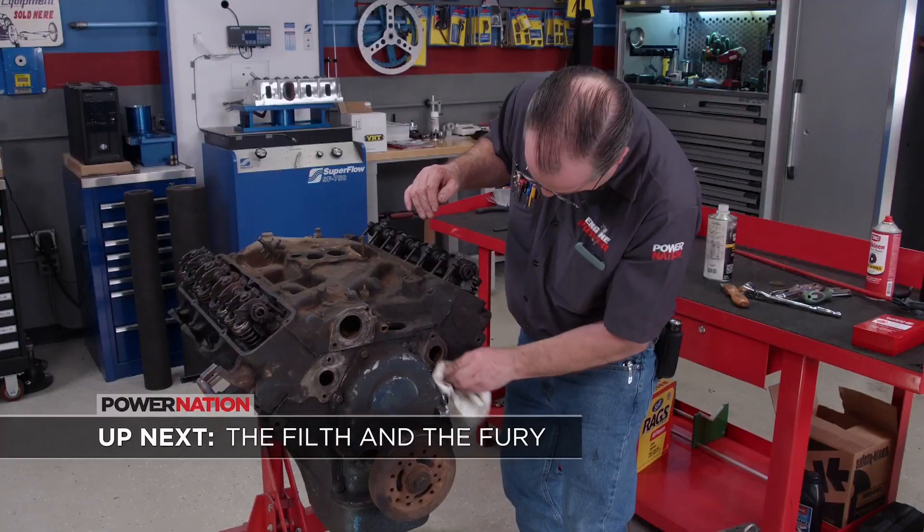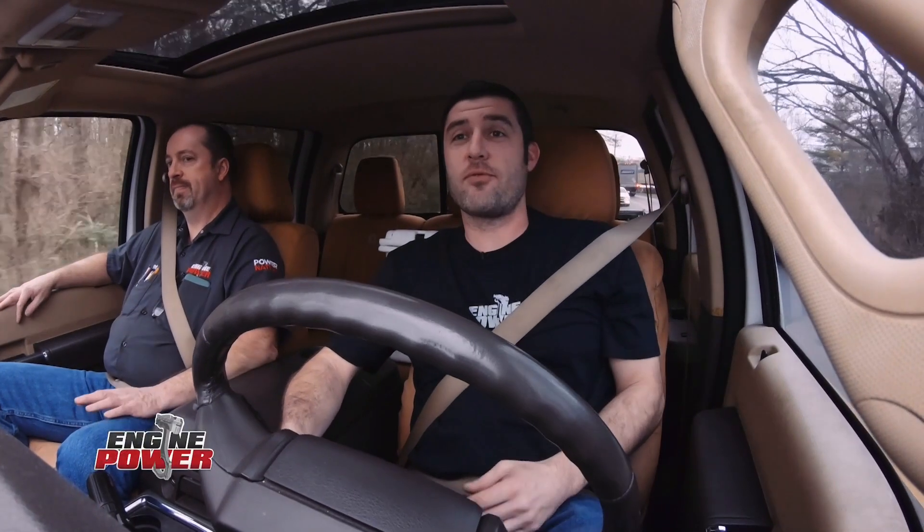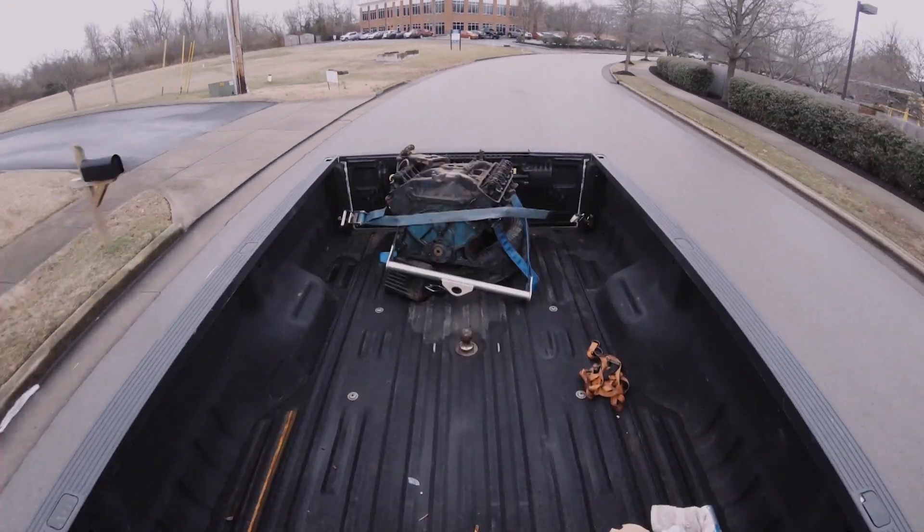Up next, under all that grease and grime there's a pretty neat engine somewhere. We just got back from a quick trip southbound into Alabama to pick up an old, dirty, grimy diamond in the rough. It's an engine with a lot of history and a huge following with the Blue Oval crowd. This one found its home between the frame rails of an old dump truck, so you know it was a workhorse. A lot of viewers wrote in and we listened — the request was to find a historic engine of unknown condition in a junkyard and see if we could get it running.